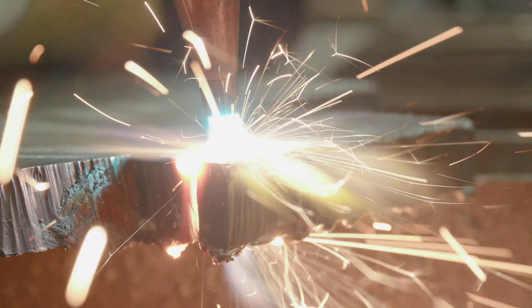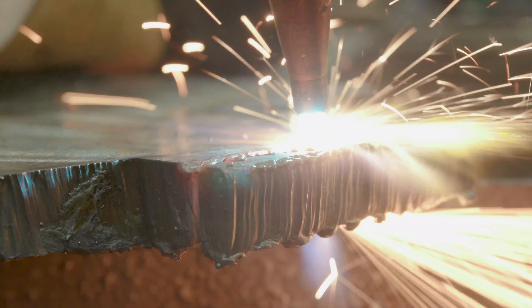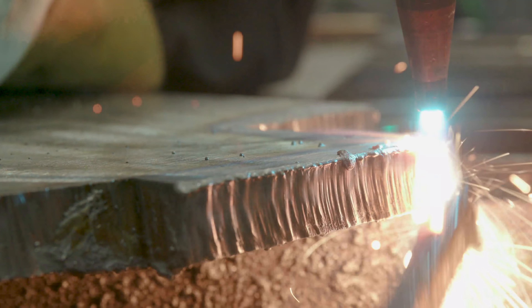Today we're going to be talking about plasma and oxyfuel — comparing the two, talking about the quality of the cut and what material you can or cannot cut with. Make sure you guys stick around because we've got good bonus footage to show you.